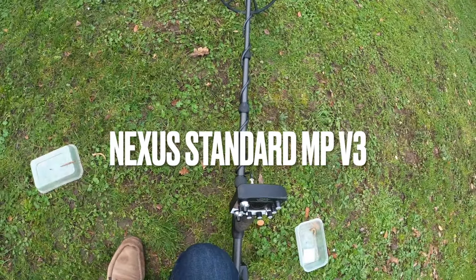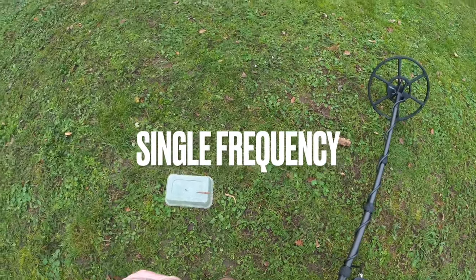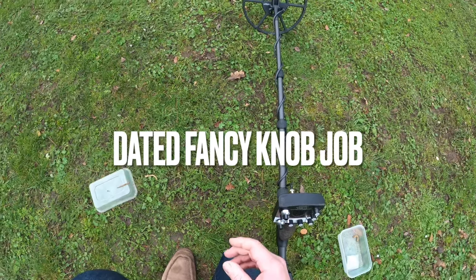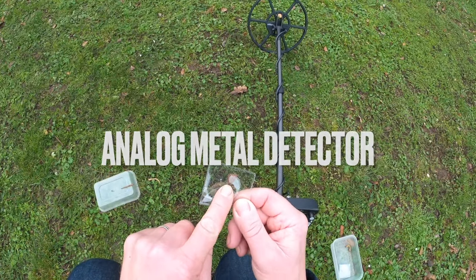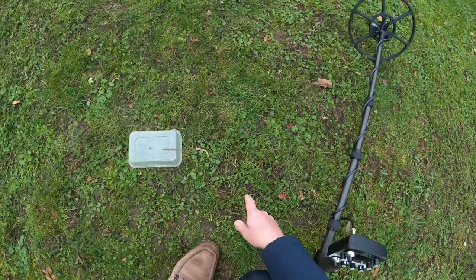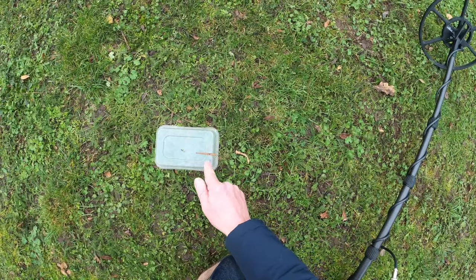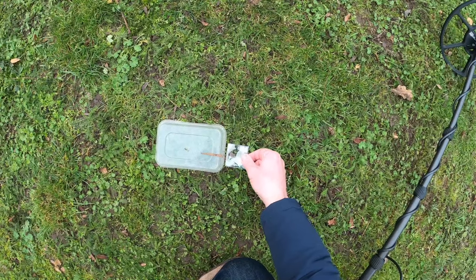I've had a few people asking me how the V3 does in iron-contaminated ground on small targets — cut quarters, Roman coin fragments, stuff like that. I got a quarter of a Nuremberg jetton in here — it's rose and orbs, this one, it's small. I got a thick-ish nail, flathead, it's got a bit of a head on it. I'm going to put that there.